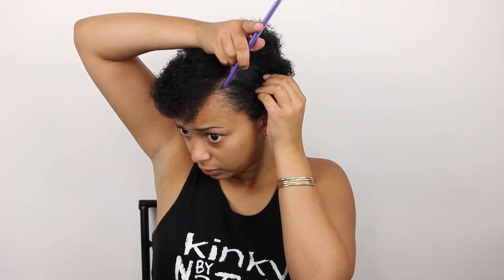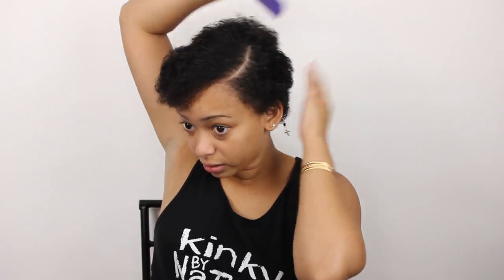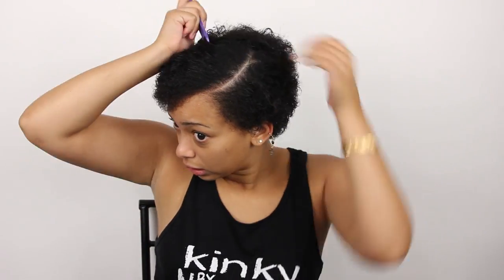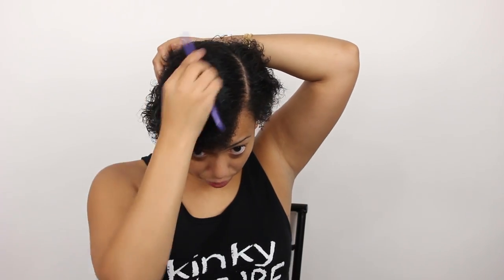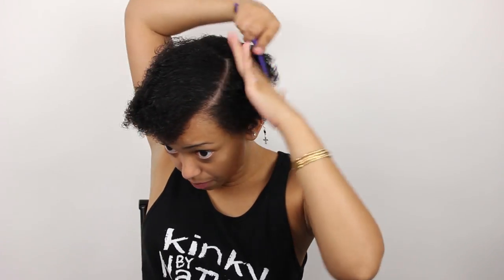Now I'm going to find my part — I think I'm going to do it on the side. Now that I have my part, I'm going to go across the top of my head so all the hair goes this way, and then all the hair in the back is going to be brushed back.